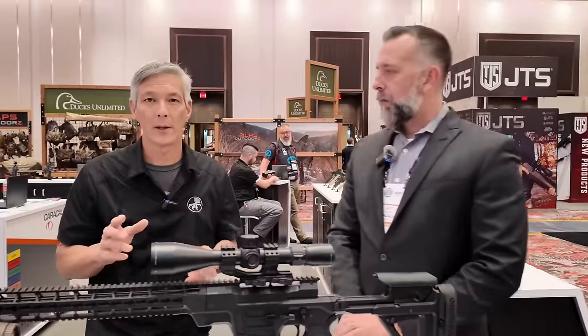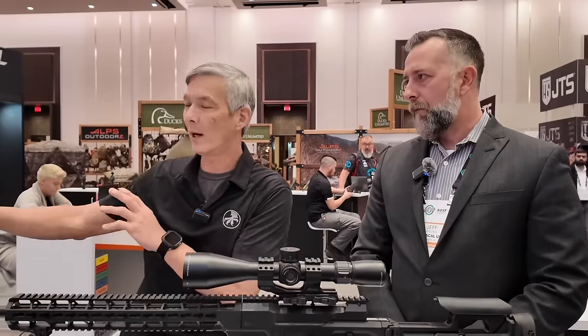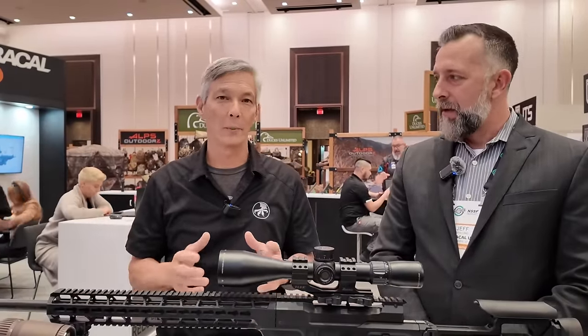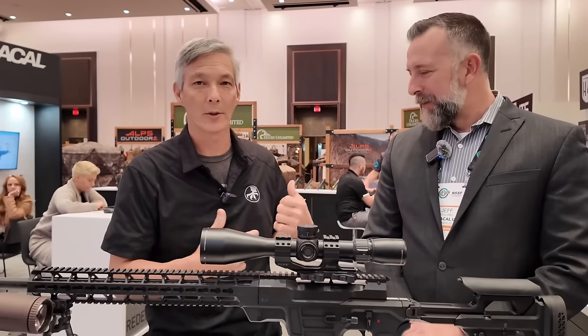There is one other thing I want to talk about, and that is the 816. We're not going to talk about the 814, which is the direct impingement line. It's a great rifle, but I want to cover the 816. Let's go check it out.